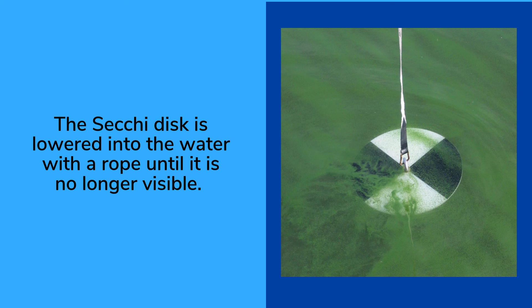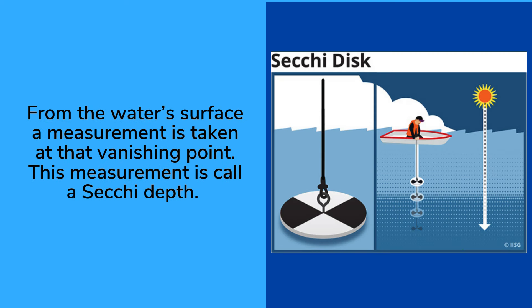How do you use a Secchi Disc? The Secchi Disc is lowered into the water with a rope until it is no longer visible. From the water's surface, a measurement is taken at that vanishing point. This measurement is called a Secchi Depth.